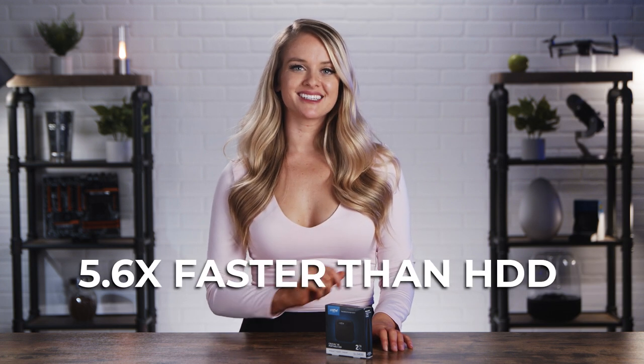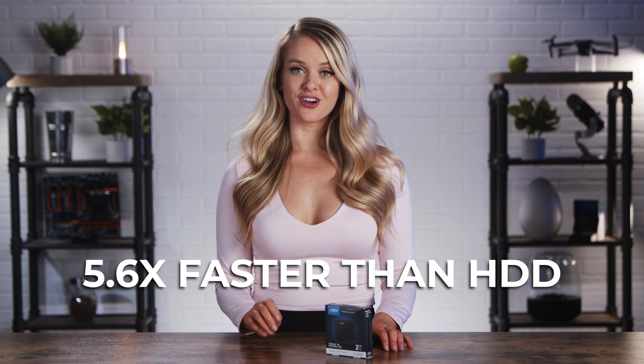If you want the world at your fingertips, this SSD will do that for you. If you're downloading videos for offline travel or organizing photos from your last social gathering, this little guy gives you the speed you need and the space you want. The Crucial X6 SSD takes you where HDD can't — it has speeds up to 5.6 times faster than most traditional hard disk drives. You can load and transfer files super quickly, so gone are the days of waiting for your large files to drop.